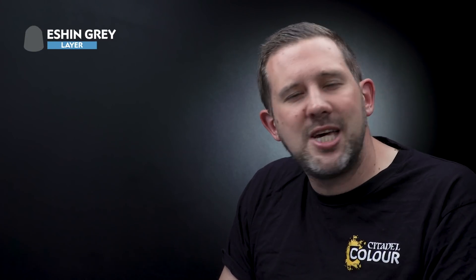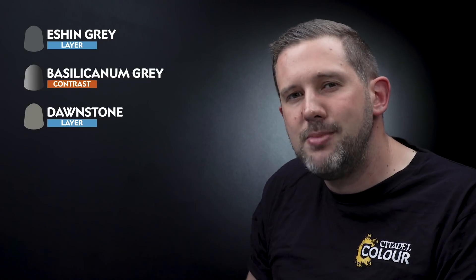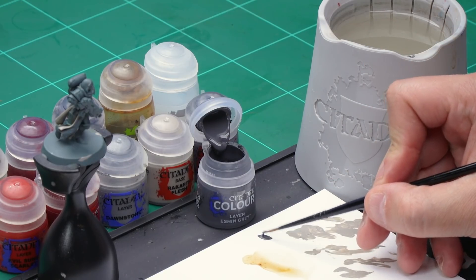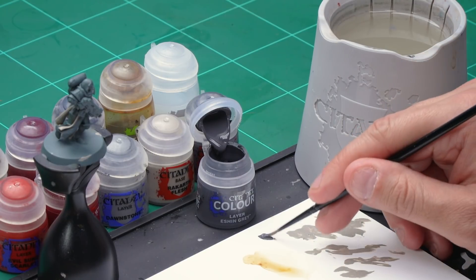Up next, let's paint the grey power armour. We're going to start off with a base coat of Eshin Grey, then shade the recesses with Basilicanum Grey before highlighting the armour with Dawnstone. For the base coat, as we want to be nice and careful not to hit the cream areas, I'm going to use my medium layer brush. Let's take some Eshin Grey from the pot and onto the palette, thinned down a little to make sure it goes on real smooth.